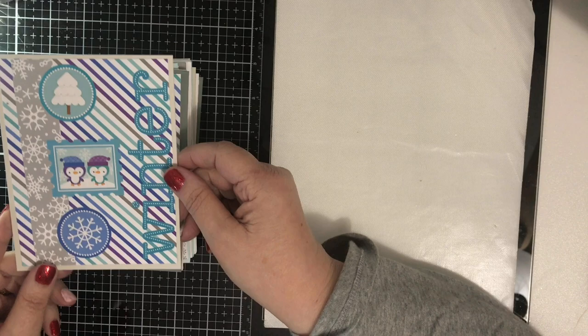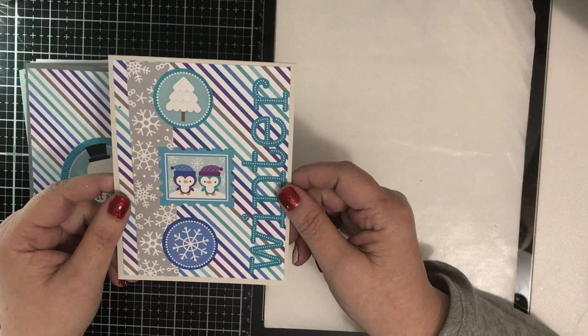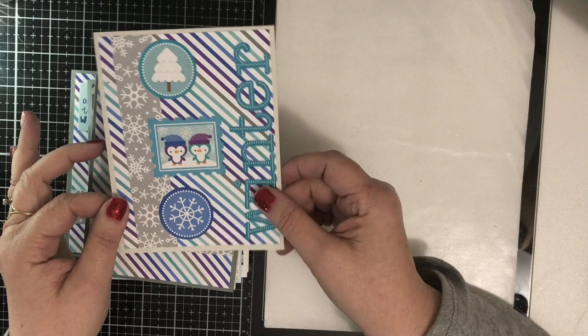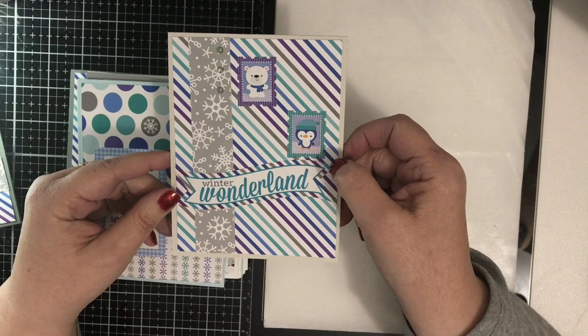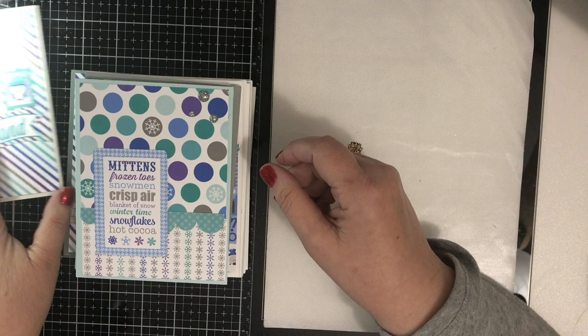So I have this 'Winter' card, then I have 'Let It Snow,' and then 'Winter Wonderland.' Those three I came up with on my own — those three sketches or designs.